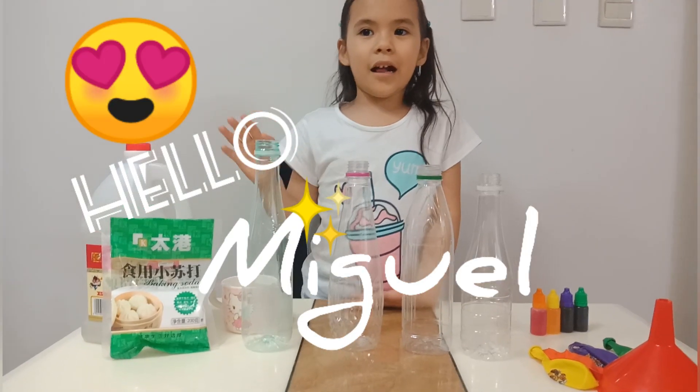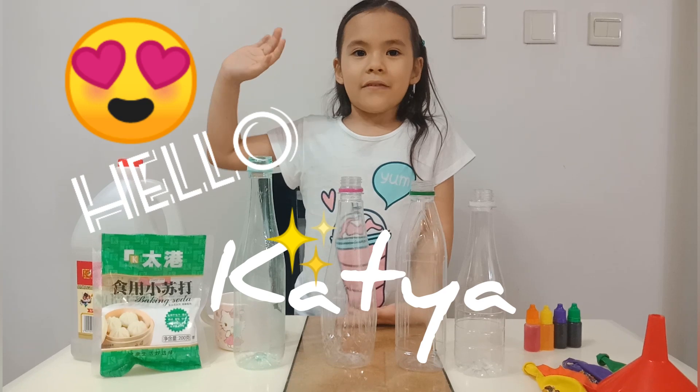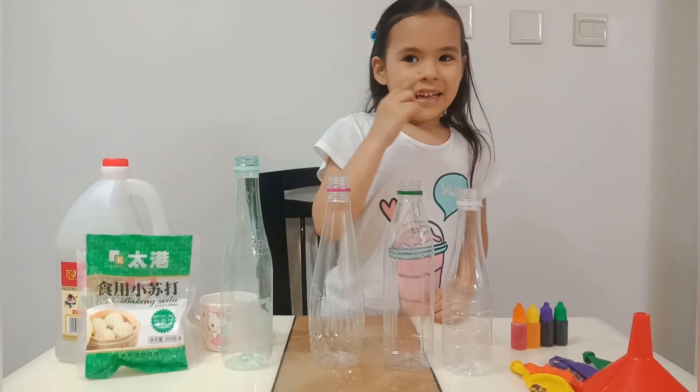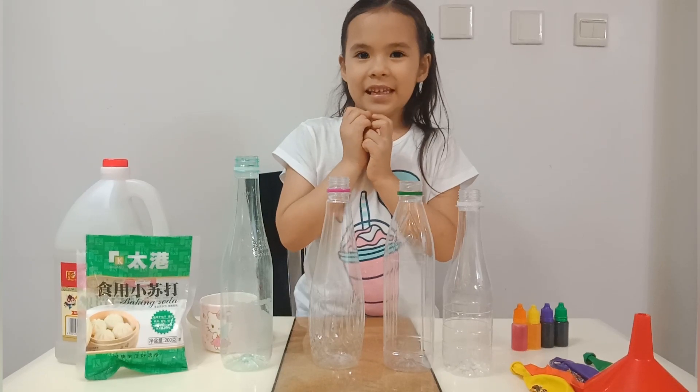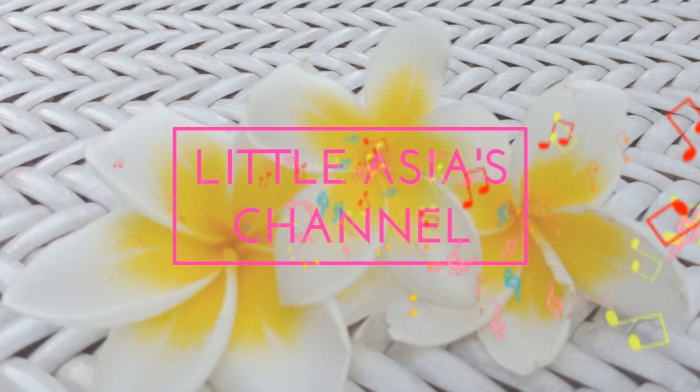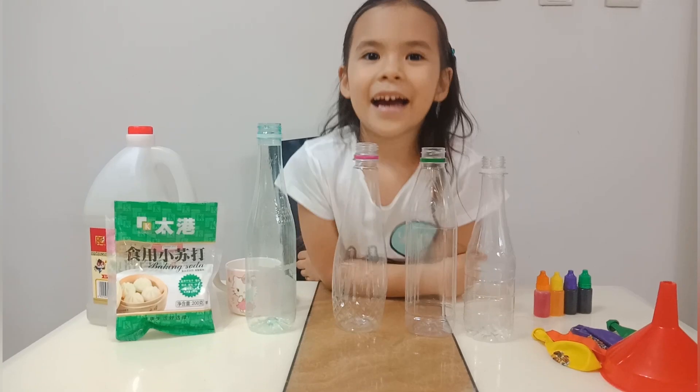Hello Miguel! Hello Petra and Sam and Alex — I hope everybody likes this video. Hello guys!